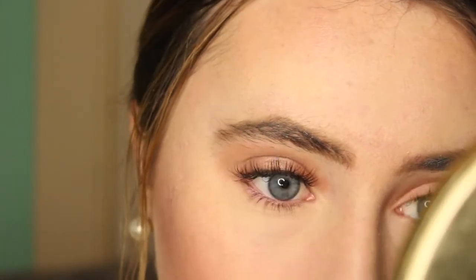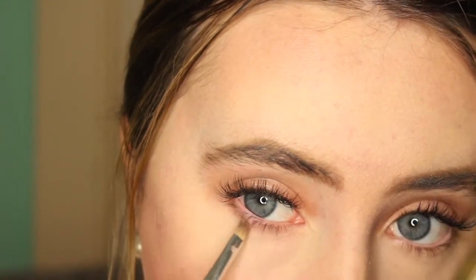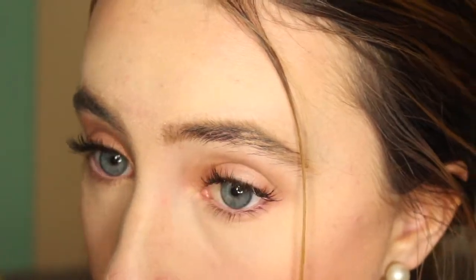Now I'm taking that same pink blush color we used before and using a little tiny brush, just putting this on my lower lash line to kind of even out the top and the bottom and make everything look complete and tied together.